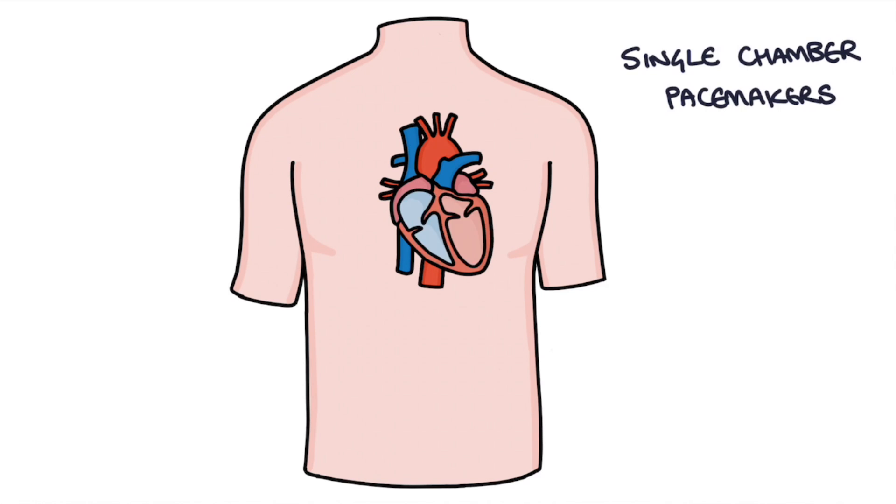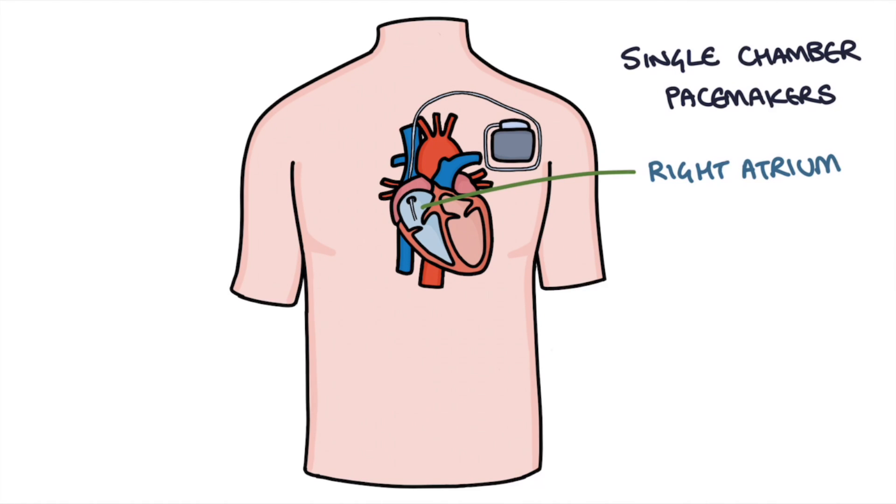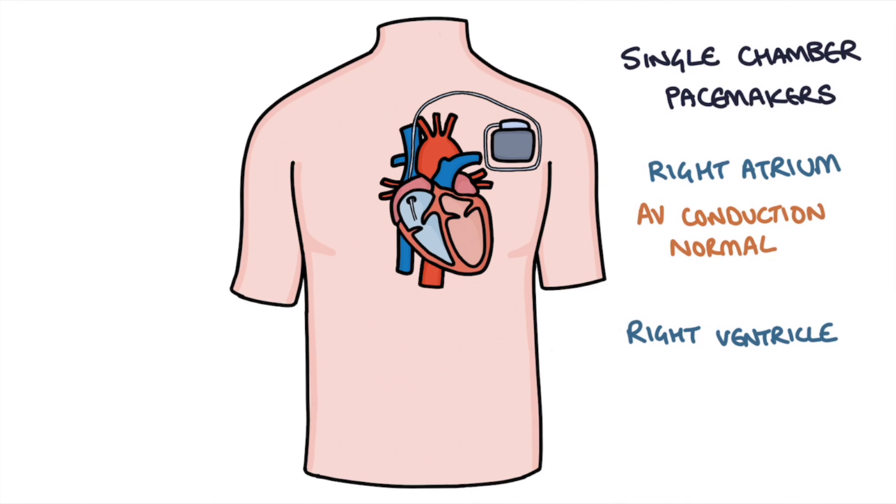Single chamber pacemakers have a lead in a single chamber — either the right atrium or the right ventricle. They're placed in the right atrium if the AV conduction in the heart is normal and the issue is with the sinoatrial node. By doing this, they stimulate depolarisation in the right atrium, and then this electrical activity passes through the AV node to the ventricles, and normal contraction of the heart is stimulated.